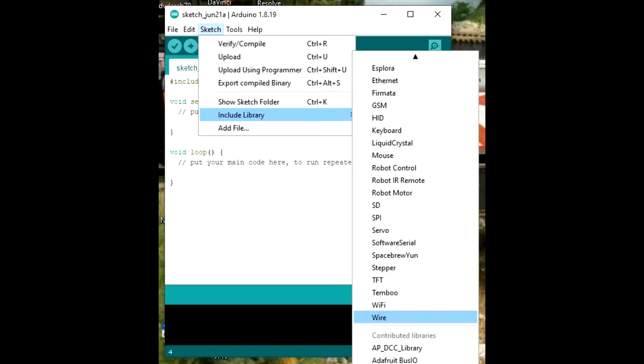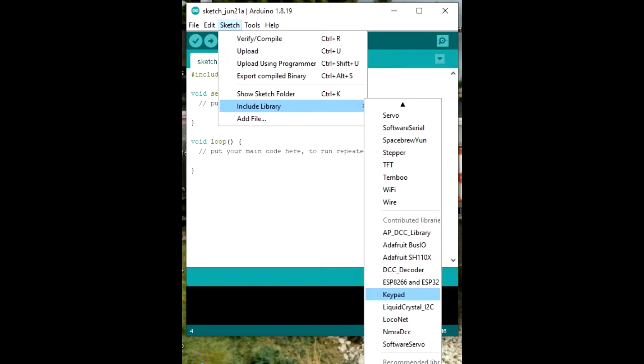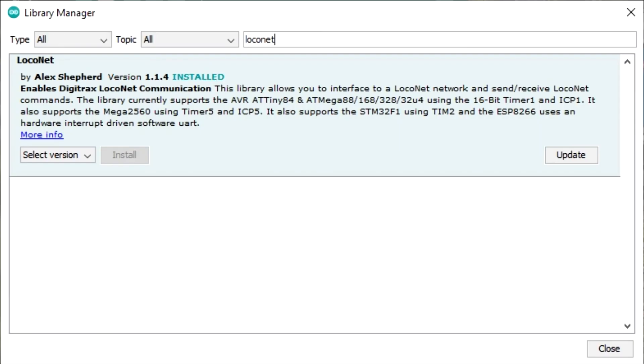Wire.h, LiquidCrystal_I2C.h, Keypad.h, and LocoNet.h.